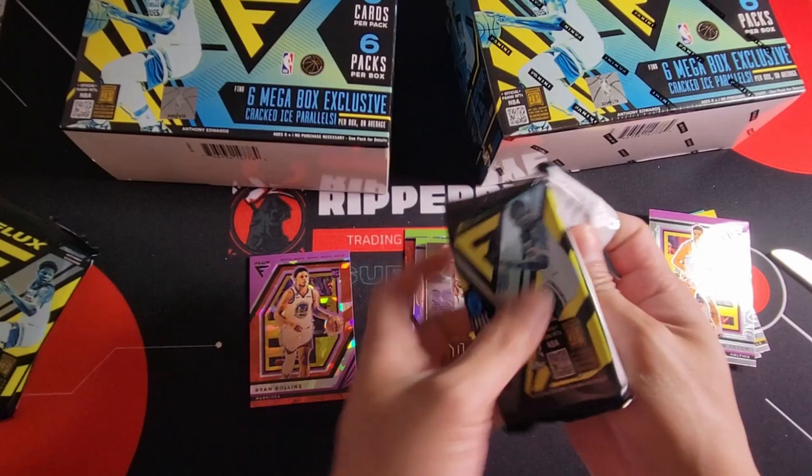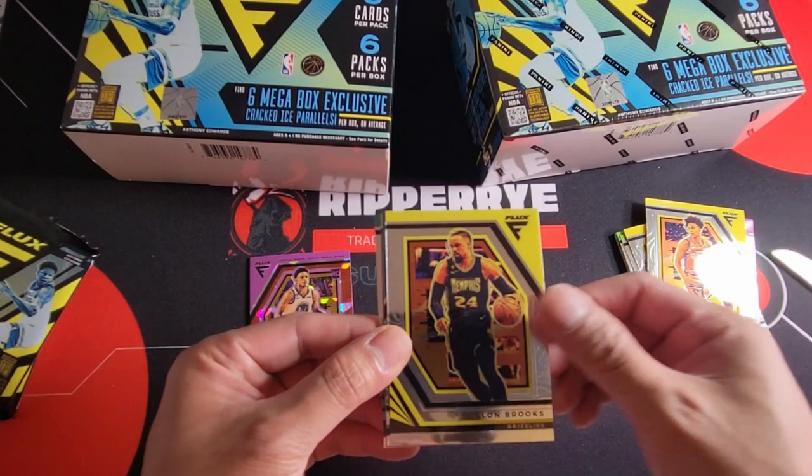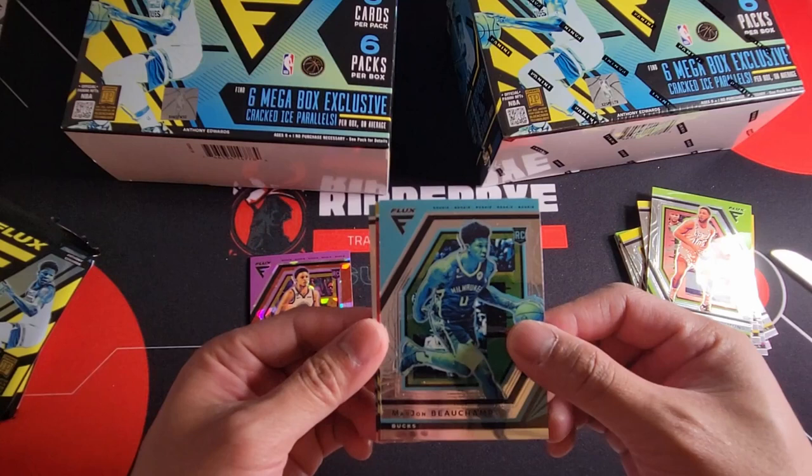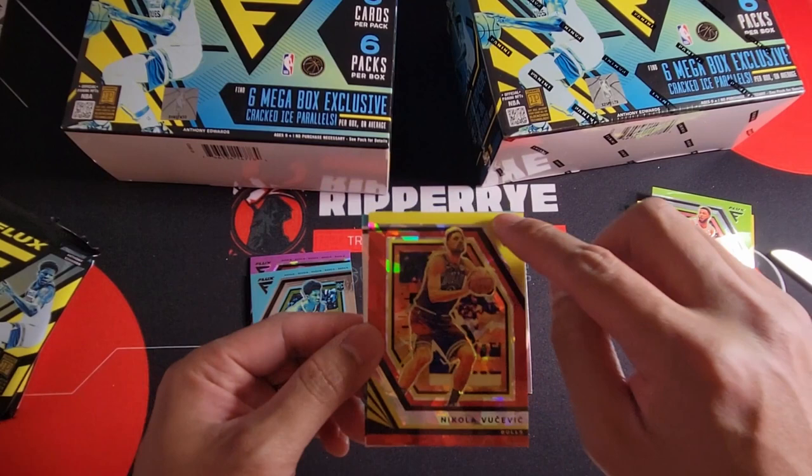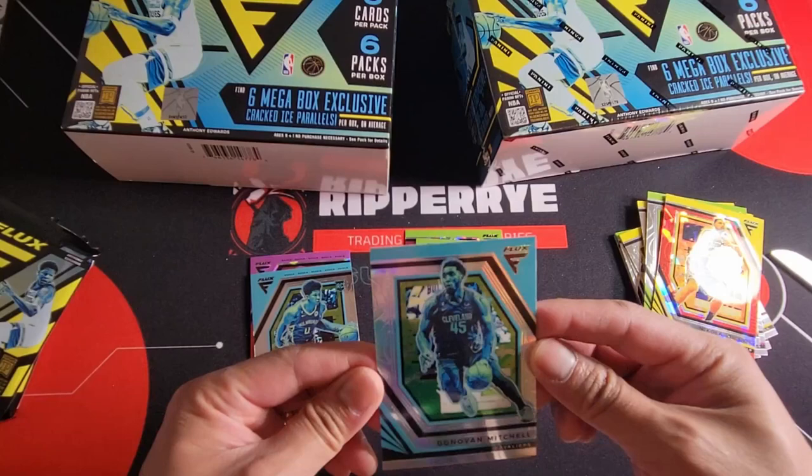Let's go on our third pack. Trey Mann, Dylan Brooks, Ben Simmons. Our rookie Marjan Bolce for cracked ice — on the vet the logo is on the right side, on the rookie it's on the left side. Nikola Vucevic and our silver Donovan Mitchell.